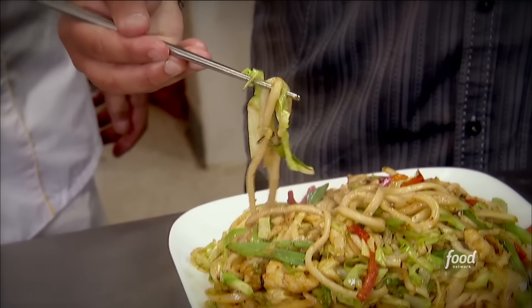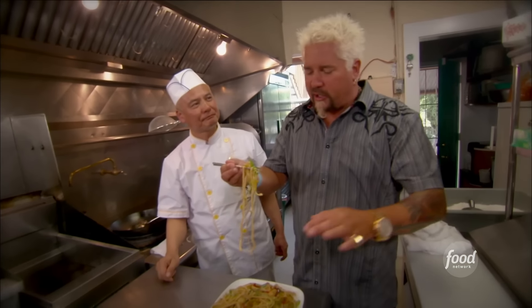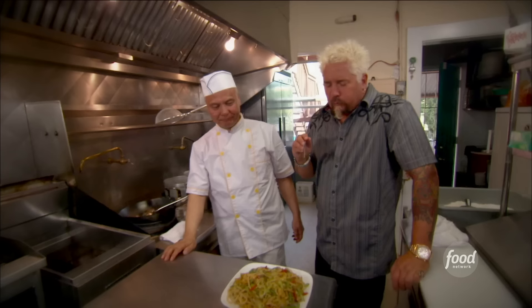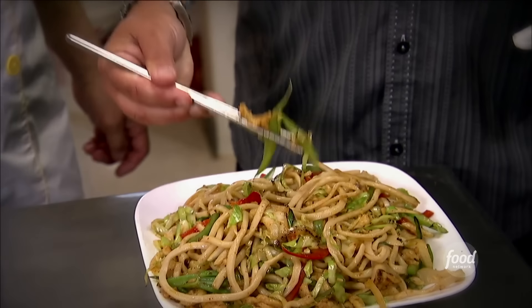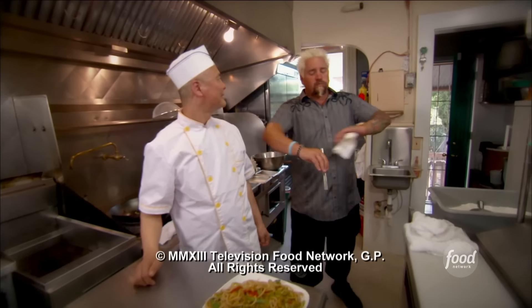This is it, you guys. You just taste some nice fresh vegetables and these handmade noodles and the simply marinated chicken. Mmm. Light. Veggies are still crunchy. Is it right? Delicious.